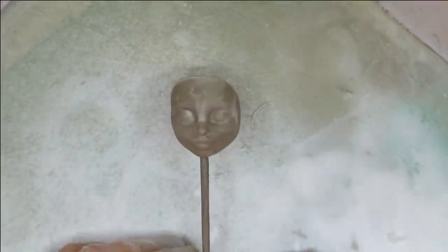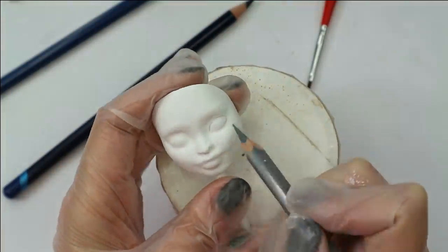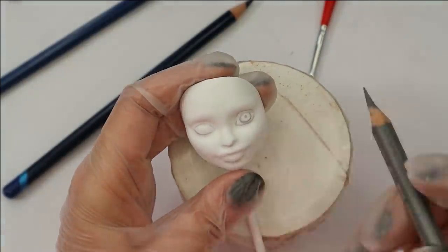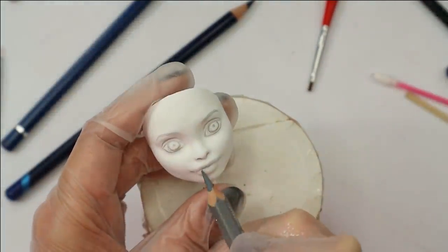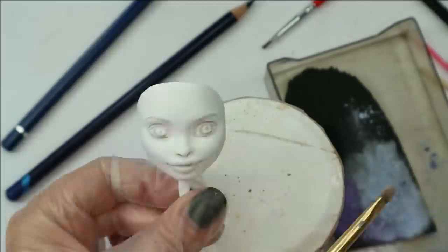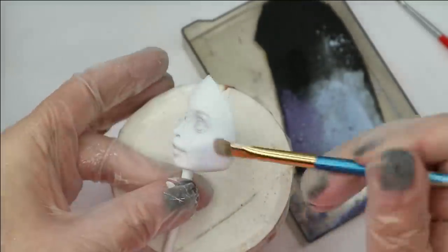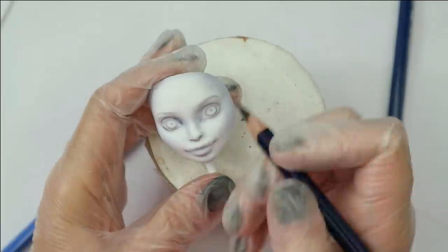After I've cast the mask, I cover it with white acrylics and Mr. Super Clear sealant, and then I draw a normal pretty girl face. I'm using the same pastels to make the skin tone because I want this mask to match the doll's body skin tone — the mask should look like it's a face from the same body, so the colors should be kind of the same.